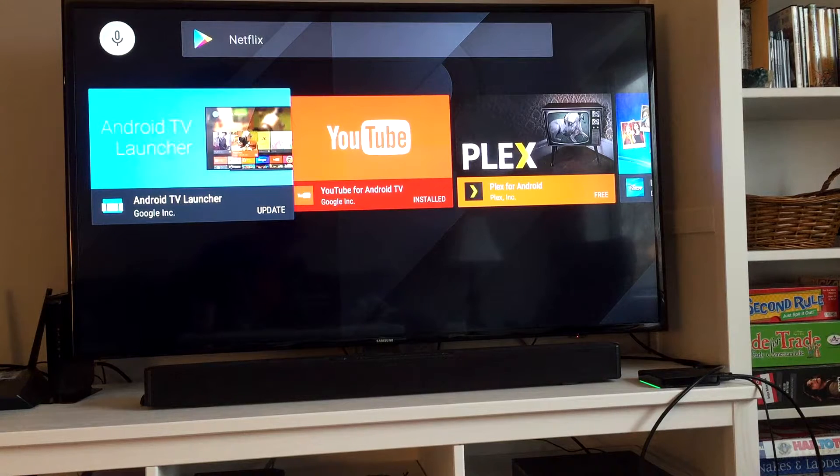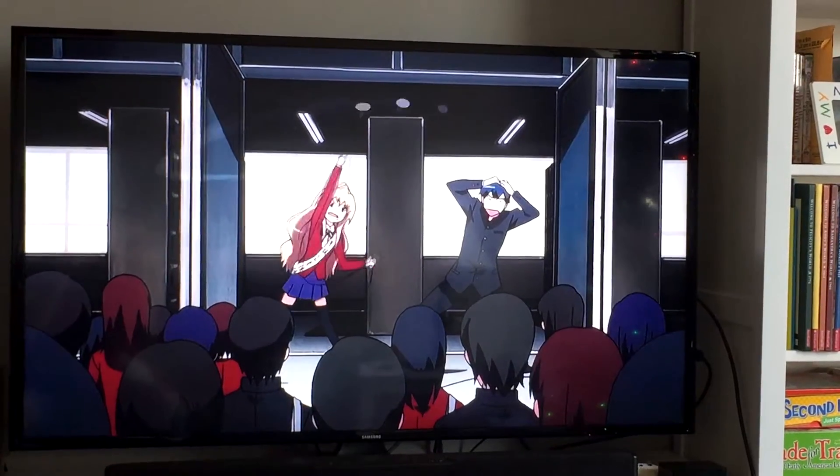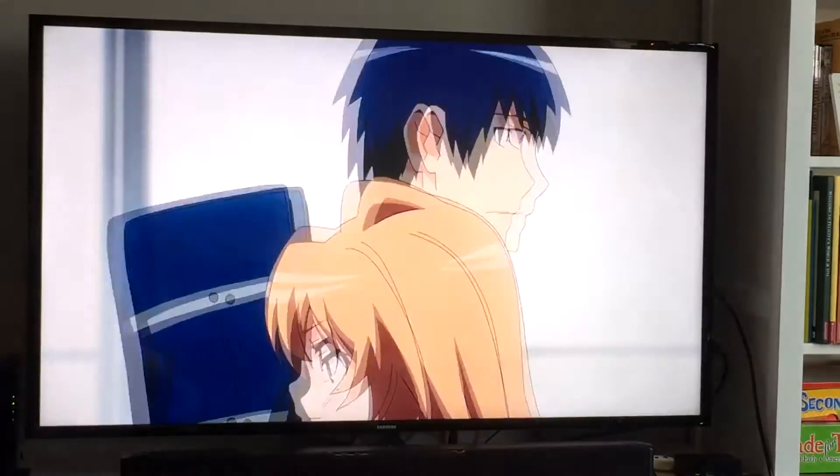The biggest app that is missing is Netflix. It really hurts this thing being a streaming device to not have it. It does, however, have Hulu and Crunchyroll. So again, anime runs great.